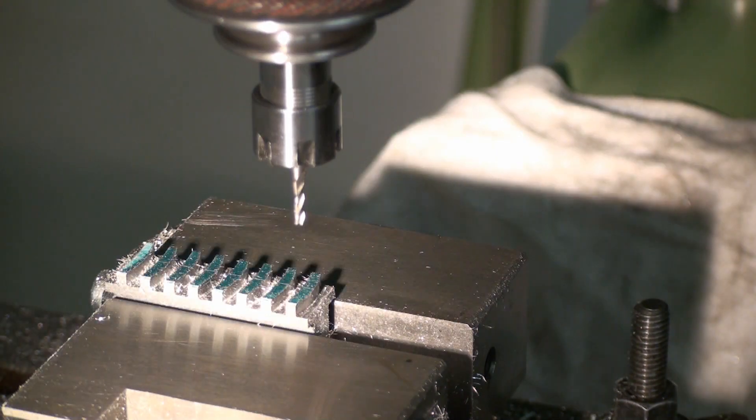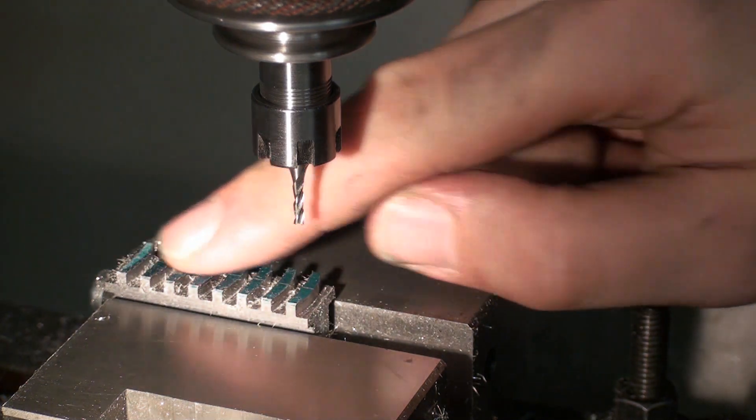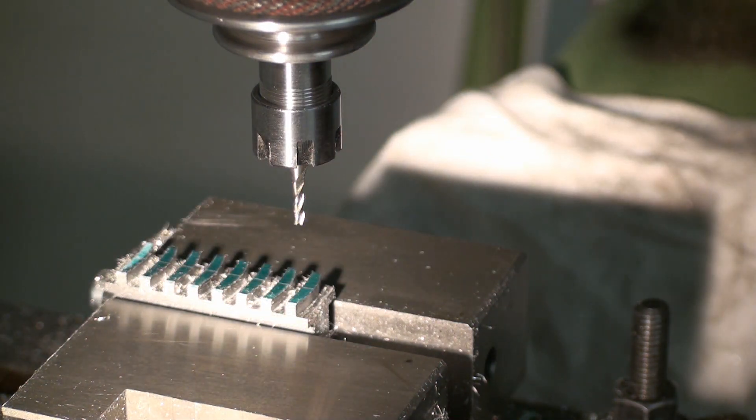Okay, that's it for the finishing pass, and now I'm going to chamfer the top of the teeth. I'm using a 90 degree single lip cutter for that.